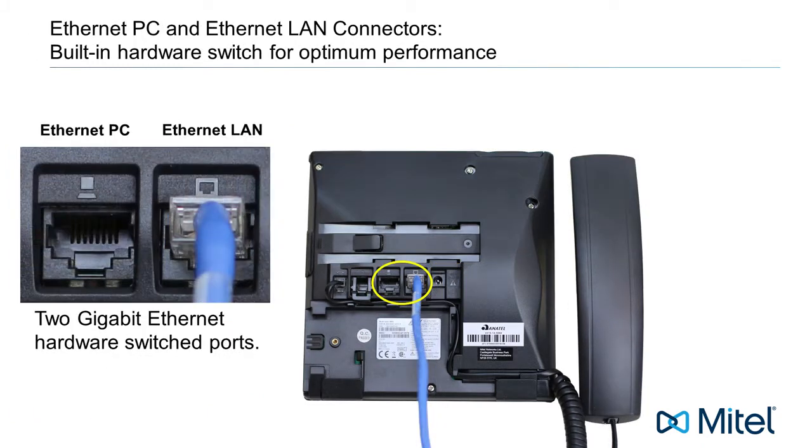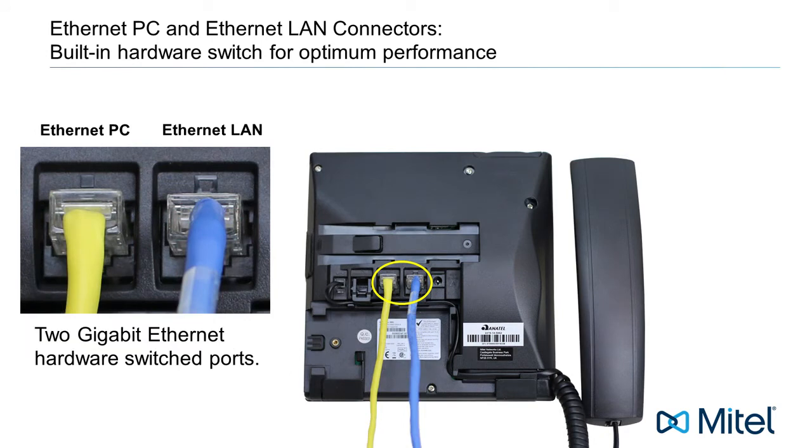Now let's talk about the PC connector. These phones have a built-in high performance Ethernet switch. This means you can share a single network connection with your phone and your PC and maintain high quality throughput. This can be very helpful if there is only one network connection in your area. With the main network connection plugged into your LAN connector, a second cable is used to connect your phone's PC connector to your computer's Ethernet card or connector. This way, with no additional equipment, you can share one network connection with both your phone and your computer.